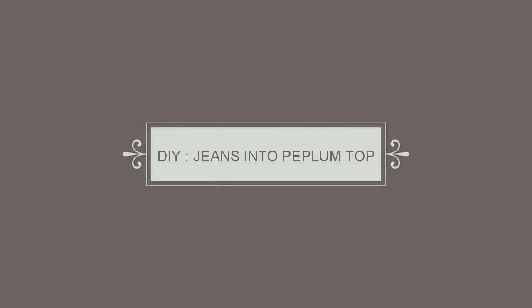Hi everybody, welcome back to my channel. Today I am going to share with you the peplum top which I have created with men's jeans.